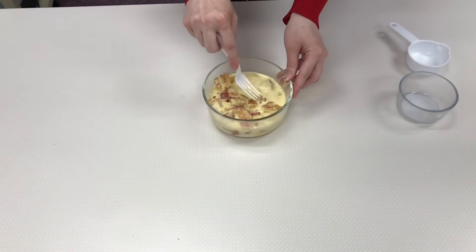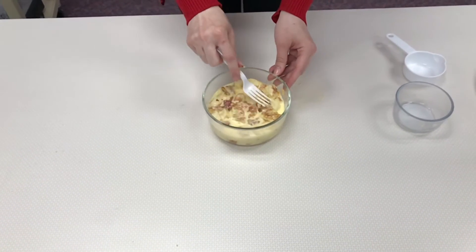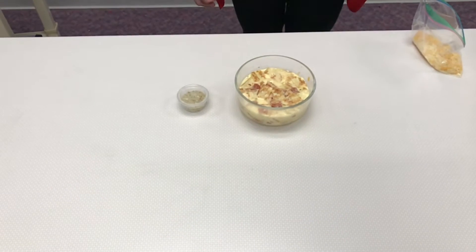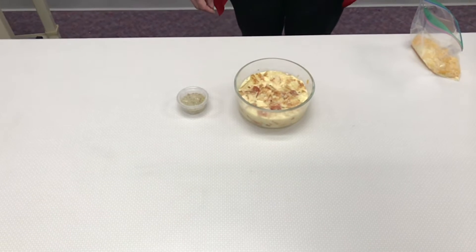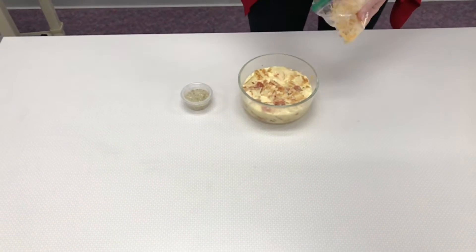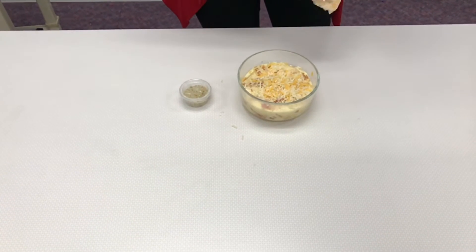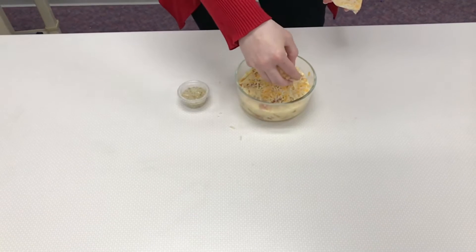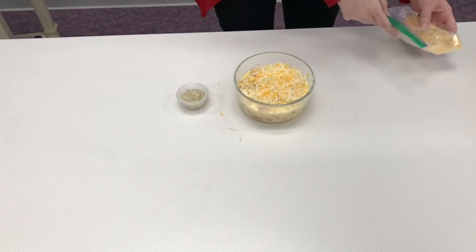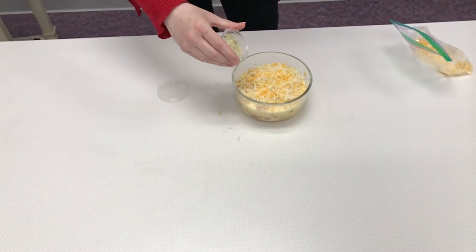Let it sit and soak for about 10 minutes so that the mixture gets into the pizza. Once the pizza pieces have softened from soaking for 10 minutes, sprinkle some cheese on top — add more if you like a lot of cheese, or a little less if you prefer. Then add any seasonings you like on your pizza on top.